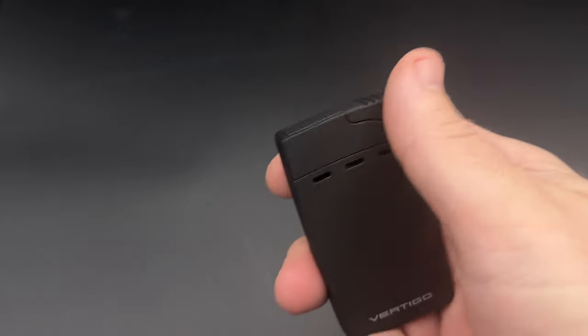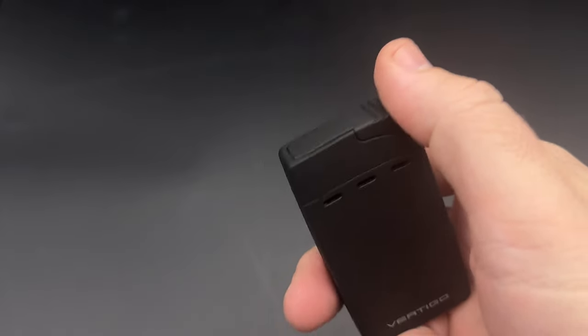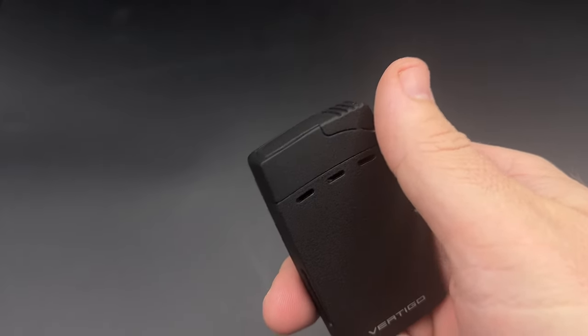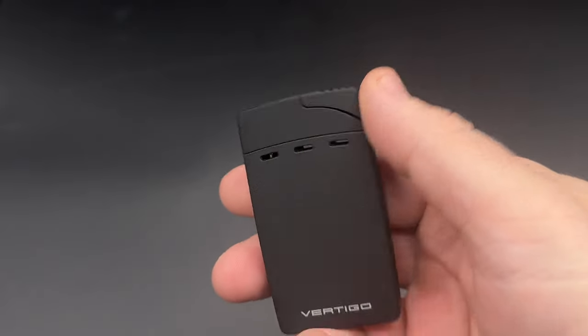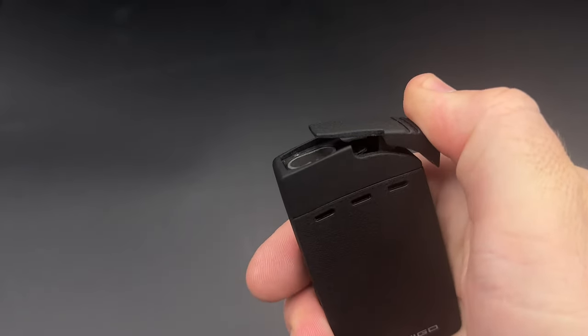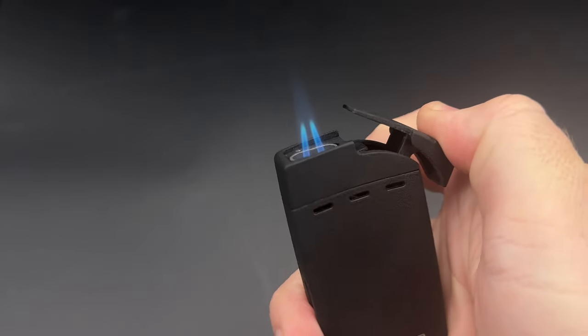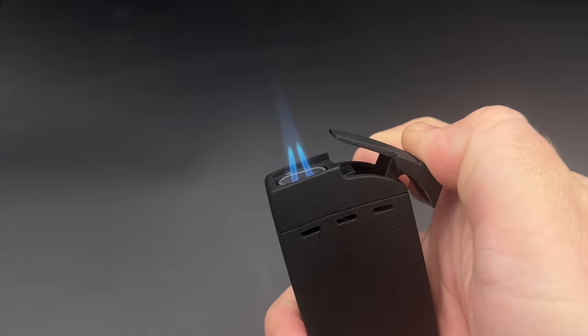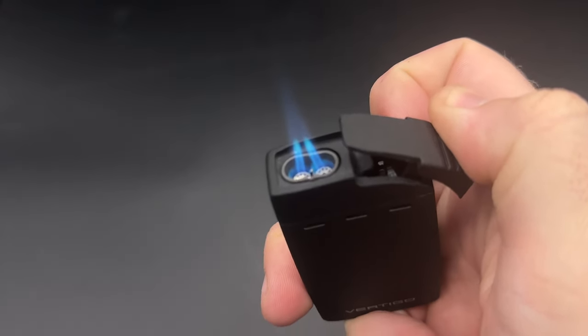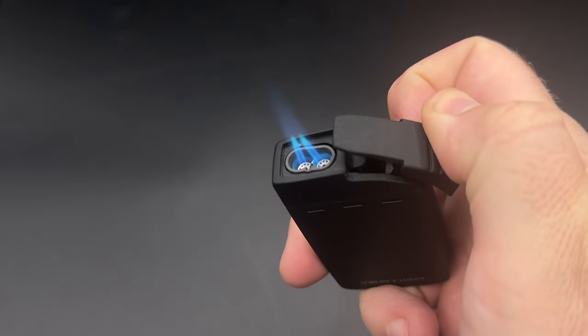To the lighter: it's a dual flame torch with jets that are angled slightly inward toward each other to balance precision and power, something that I found it does quite well. You simply pull the ignition back — you want to do it slowly to get the butane flowing — and then you keep going back, and all of a sudden you have a dual flame. As you can see, the jets are angled in towards each other, which gives it a nice strong point.